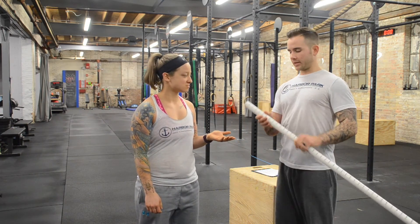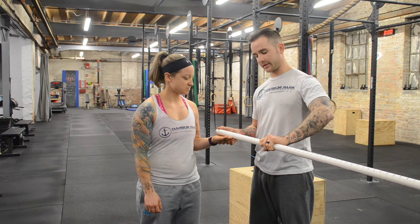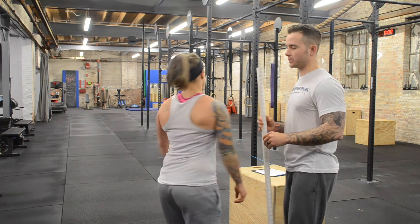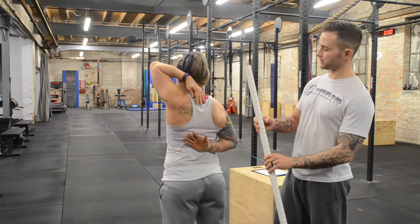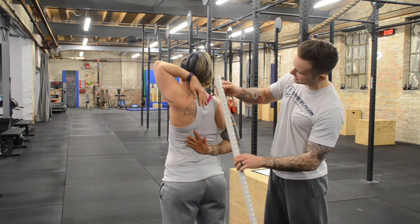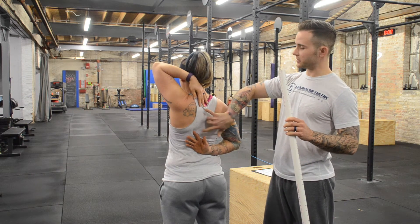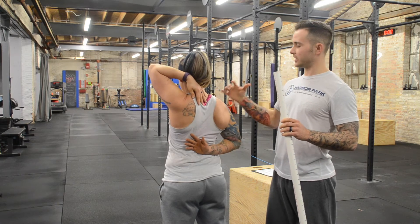Now I'm going to show you a test with somebody who has some tight pecs and biceps. Corian's hand measures roughly six inches. Corian, I want you to go overhead with your left hand, under with your right. Measuring now, it's over ten inches between the two, which demonstrates that she has a tight pec and shoulder issue.